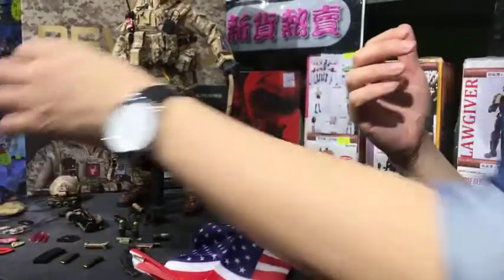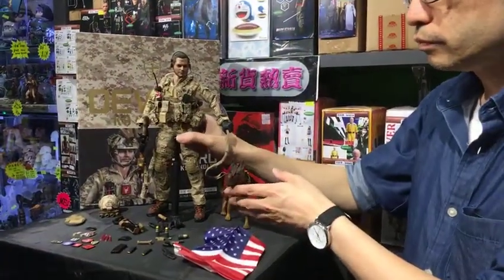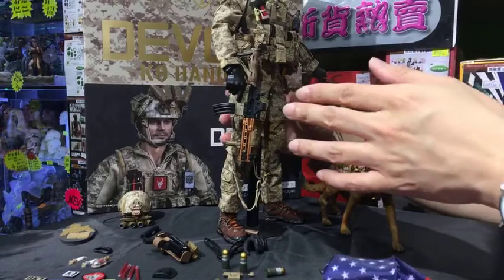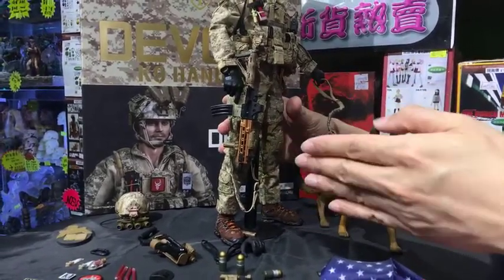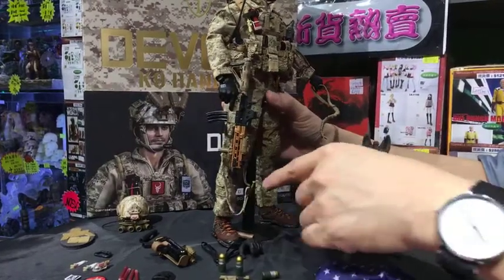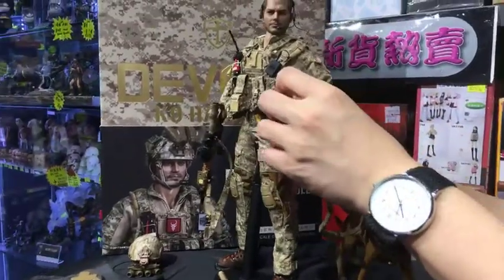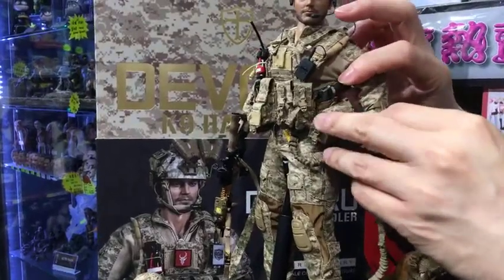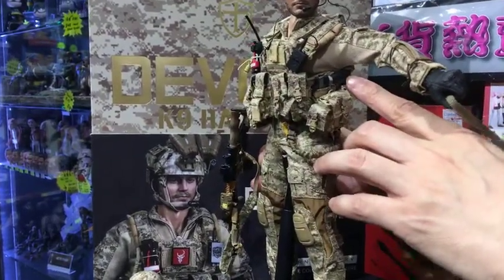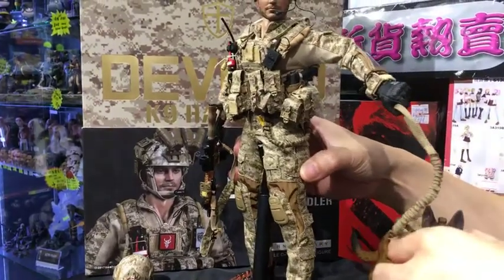For weapons, he has a lot. One HK416 rifle — I won't remove it from the hands to show the moving parts, but as is standard for BAM Toys, there should be movable parts with the sling. The other weapon is a pistol, I think it's a P226. There are two kinds of pistol magazines — I think one is a 40-round magazine and another is a 21-round smaller magazine.